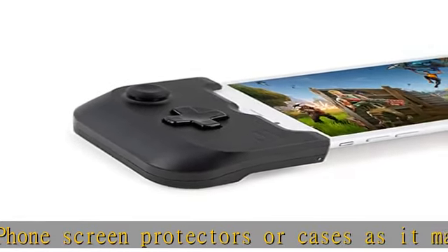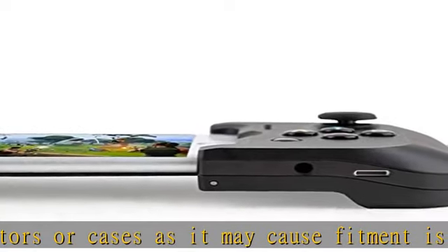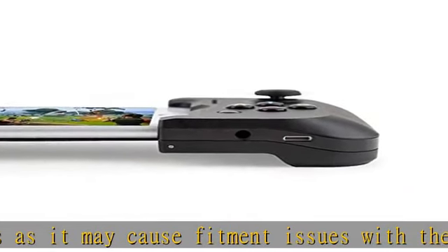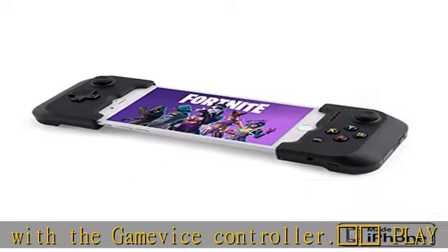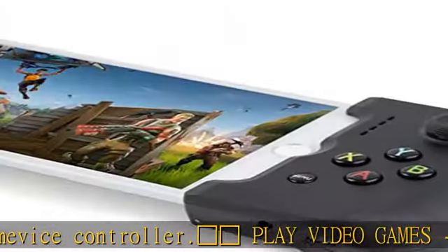Classic hardware controls include dual analog joysticks, A, B, X, Y buttons, D-pad, L1, R1 bumpers, L2, R2 triggers, and a menu button.